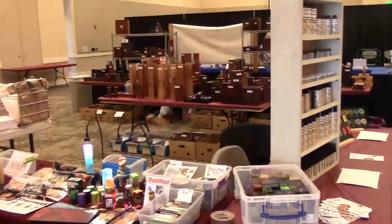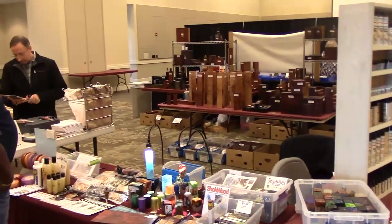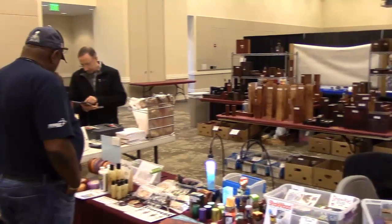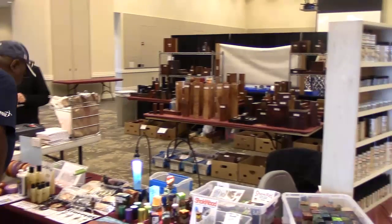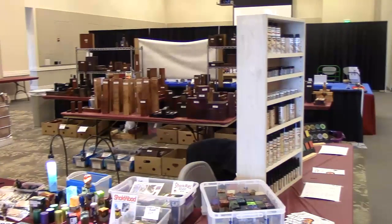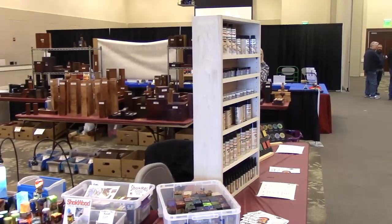Here's my favorite wood vendor, Big Monk Lumber. He's been coming to these regional symposiums for a number of years. Here's Pete — he and his wife come down twice a year: this one at Southern States and Turning Southern Style.